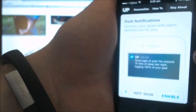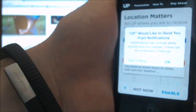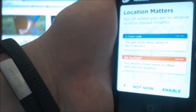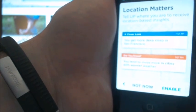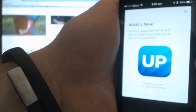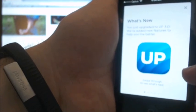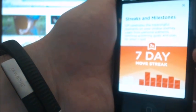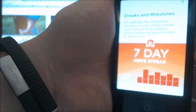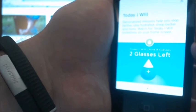Push notifications: achieve your goals with alerts tailored just for you. Enable push notifications and location-based insights. The app has been upgraded to Up 3.0 with new features including streaks and milestones, learning about personal patterns, continuing to achieve goals, and planning for what's next. Personalised missions — 'Today I Will' — will help you step further, stay hydrated, sleep better, and more.